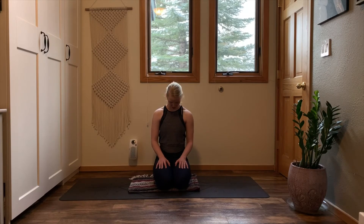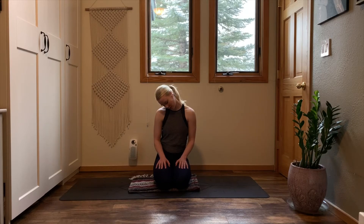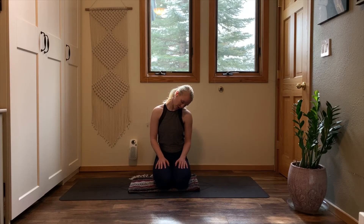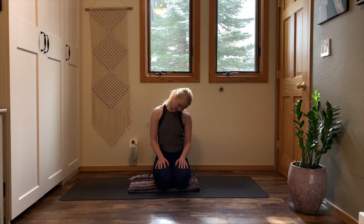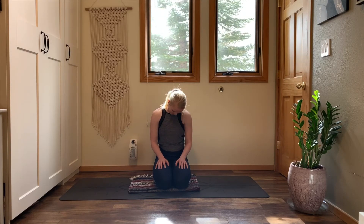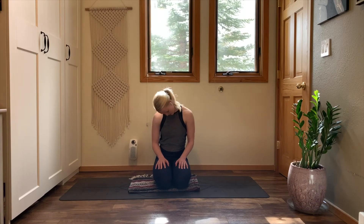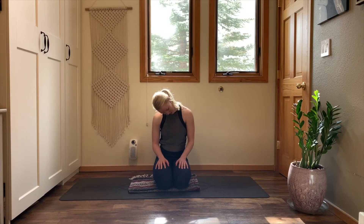Tuck your chin in towards your chest. From here, drop your right ear to your right shoulder. Then sweep your chin across your chest to bring your left ear to your left shoulder. Continue with this sweeping motion, ear to shoulder, ear to shoulder. Open the sides of your neck. Stack your spine here — create a tall spine. Let the motion be just in your neck. Pause in any areas that feel a little extra stiff. Give yourself an extra second to hold in that shape, then carry on with your motion.